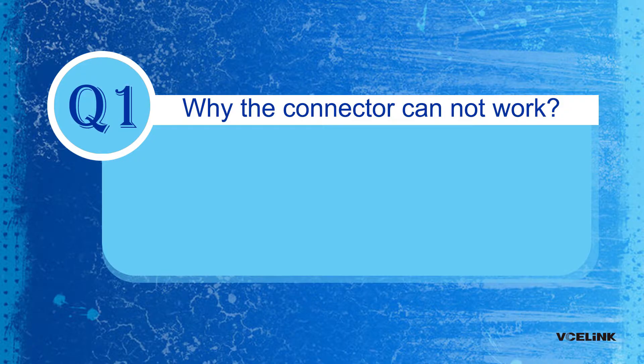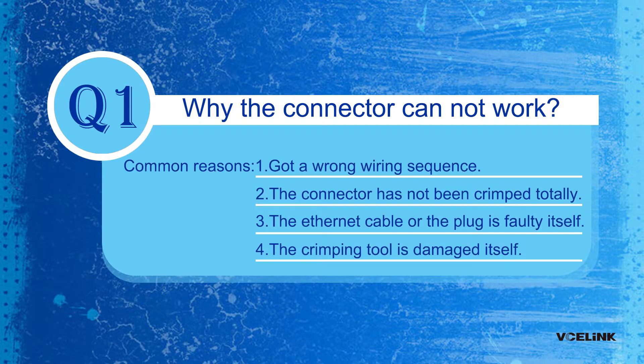Question 1: Why can the connector not work? There are some common reasons. Reason 1: you got a wrong wiring sequence. Reason 2: the connector has not been crimped fully. Reason 3: the Ethernet cable or the plug is faulty itself. Reason 4: the crimping tool is damaged.